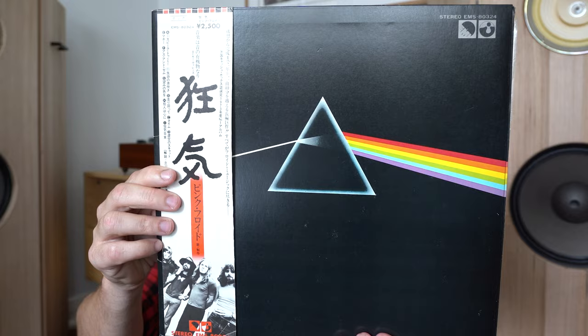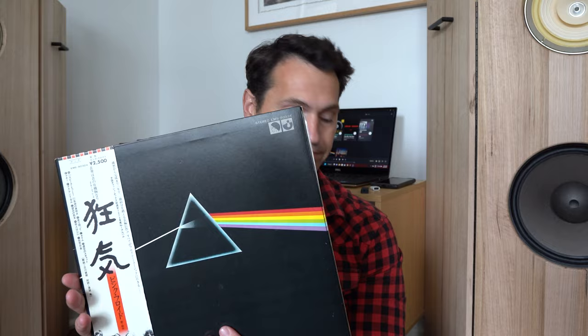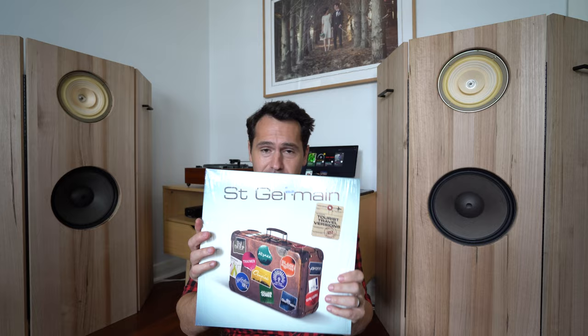What music am I going to be comparing today? I'll be comparing a couple of my favorite albums — really only a couple of songs, I don't have that much time. My original Japanese pressing of Pink Floyd's Dark Side of the Moon, and I'm mainly going to be playing 'Money' from that album. And one of my all-time favorite newer albums by Saint-Germain. Round one — fight!